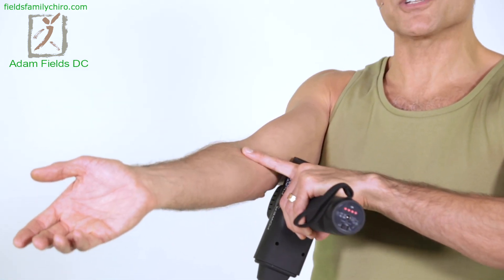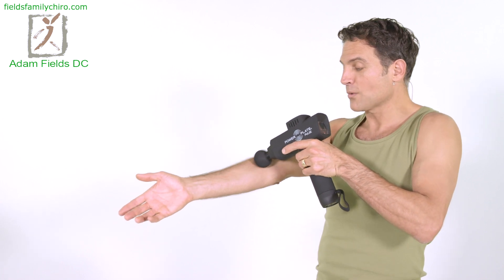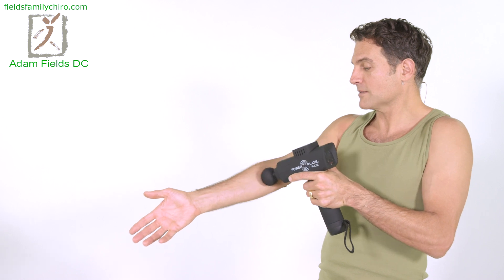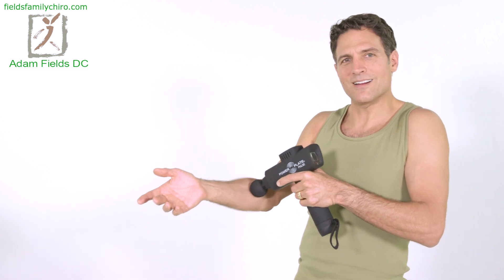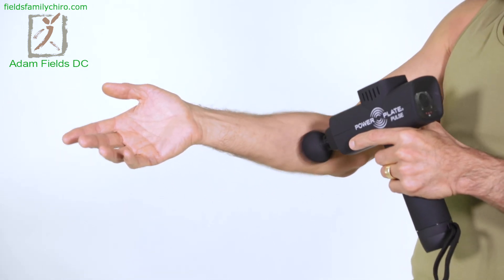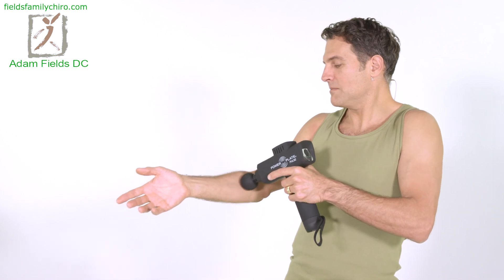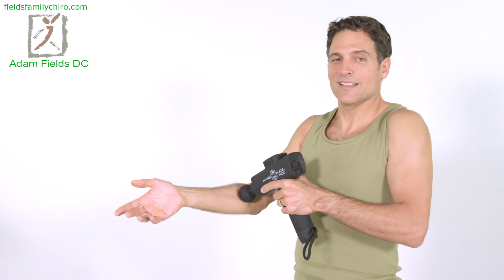There's something called pronator teres syndrome. Basically, your median nerve comes out between your superficial and your deep pronator teres muscle, and then it goes into your forearm. People often get pronator teres syndrome. So we're going to go right on the pronator teres, just below what's called the antecubital fossa. That should feel very good — go deep in there, and let's free that up. Every bit of that median nerve getting freed up. You've been using that mouse lately? Well, you're using that pronator teres.